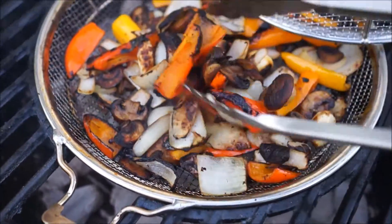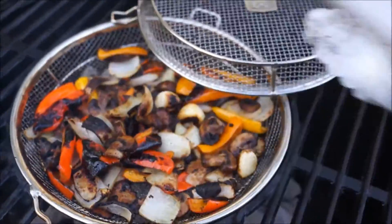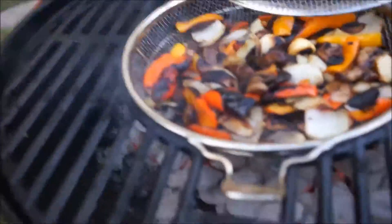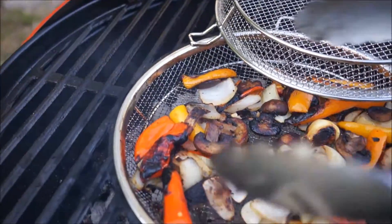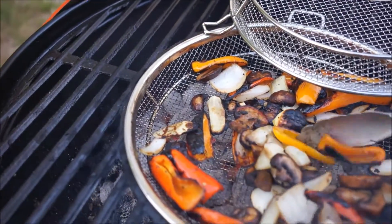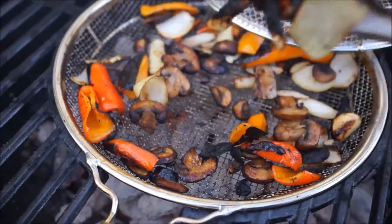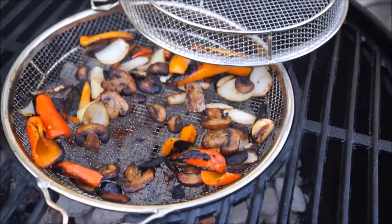Oh man, nice and soft. This is going to be delicious. I'm going to put them in a bowl. So there you go, guys — there's your results right there. I'll just scoop them up with my tongs. That is the Stoke veggie grilling insert. I think it's a winner.